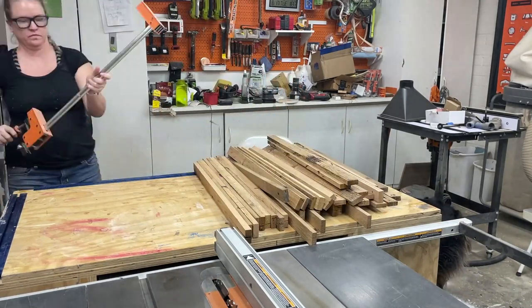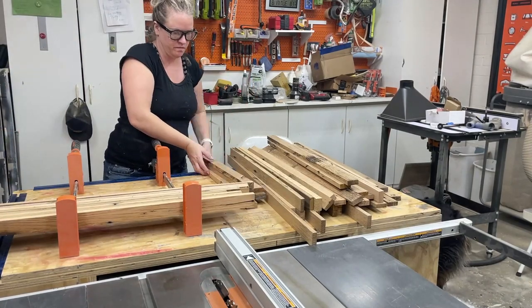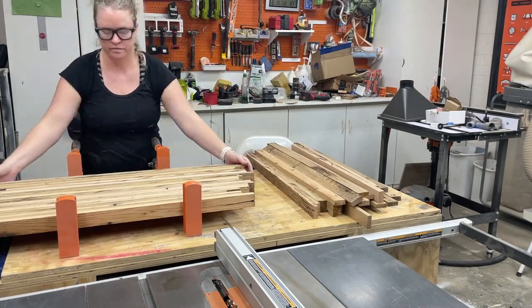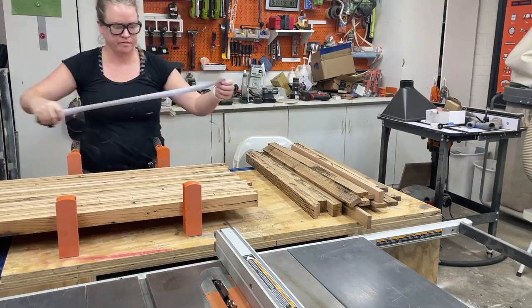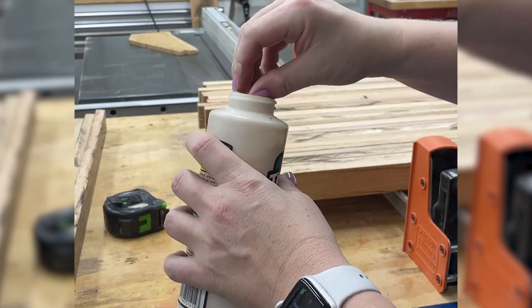Now to turn all these strips into legs, I grabbed a couple of clamps and start randomly spacing them to where I think the colors and the character are going to look good. I want to make sure that they're at least 17 inches in height. Then I make sure that my glue bottle is full because we are going to be using a ton of glue on this project.